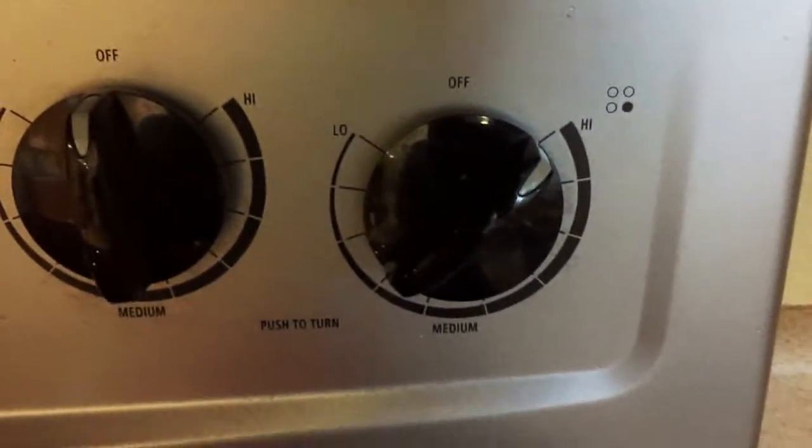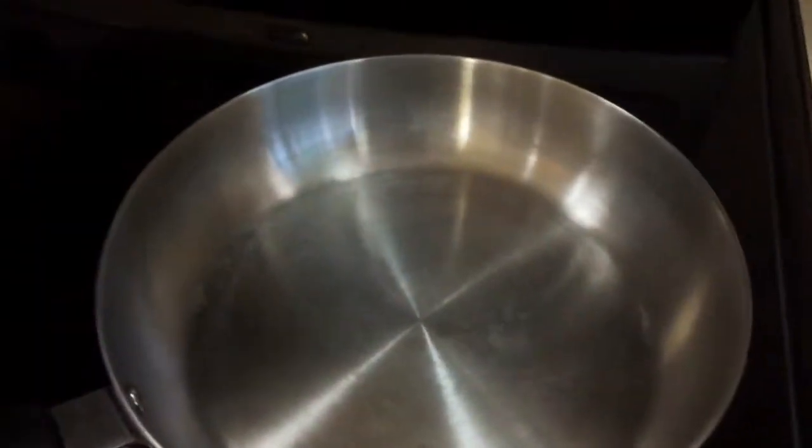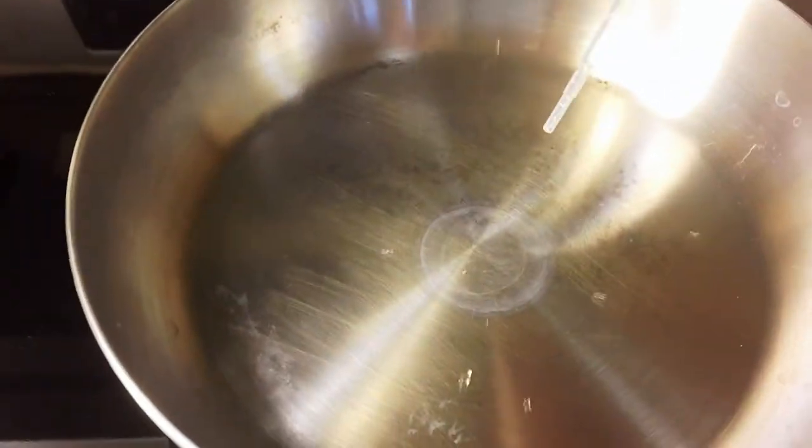First, you need to turn your stove on high and then place your clean pan on top of the stove and let it heat up so it gets very hot. Then take your pipette or dropper, fill it up with water, and start dropping it on the hot pan.